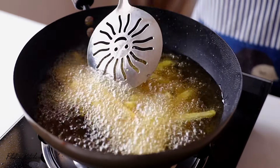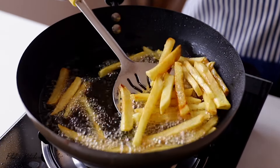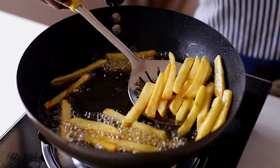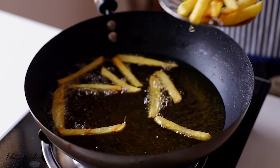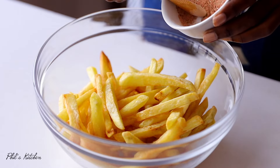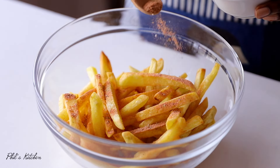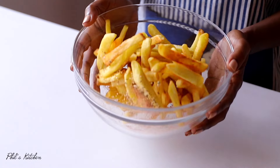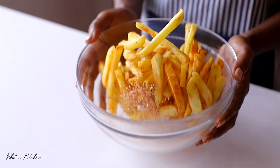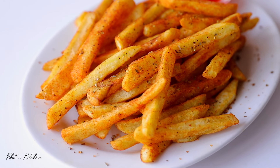For the second fry, heat the oil we used earlier and add the potato pieces. Fry them until nicely golden brown and crispier on the outside — this takes about three to four minutes. Once done, remove from the hot oil, place them in a bowl, and immediately season them with our fry seasoning. Make sure all the fries are covered; toss the bowl to mix everything together for about a minute.